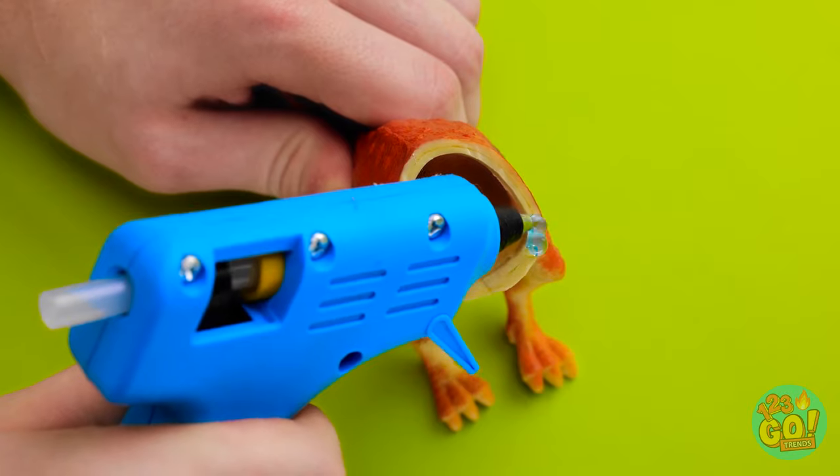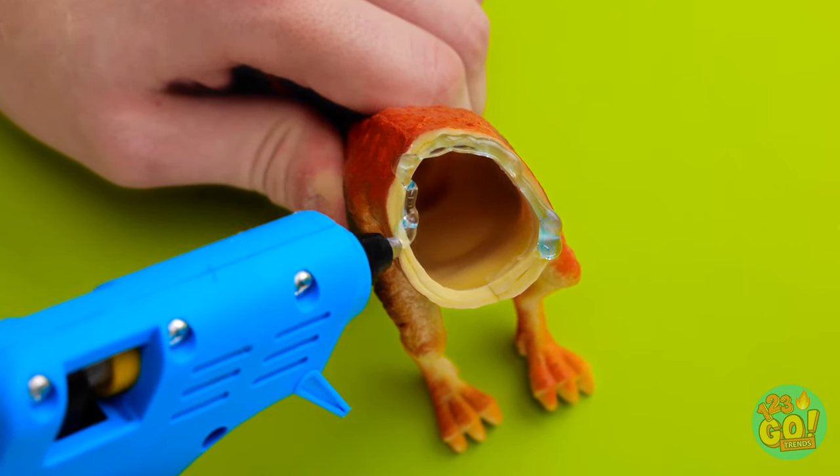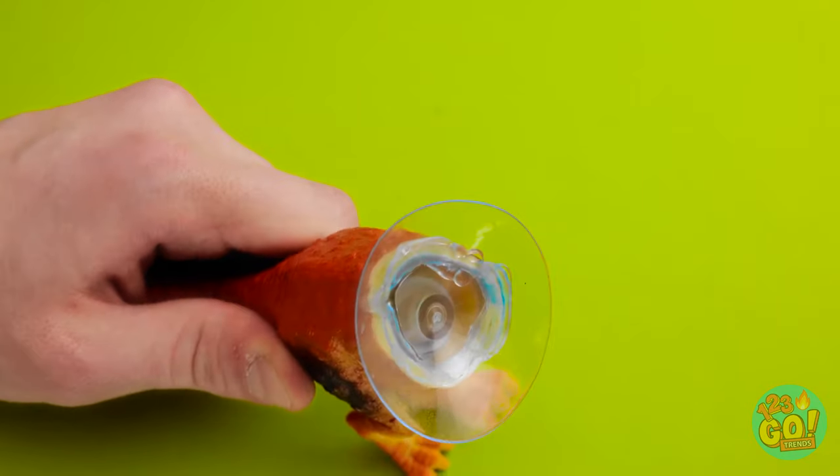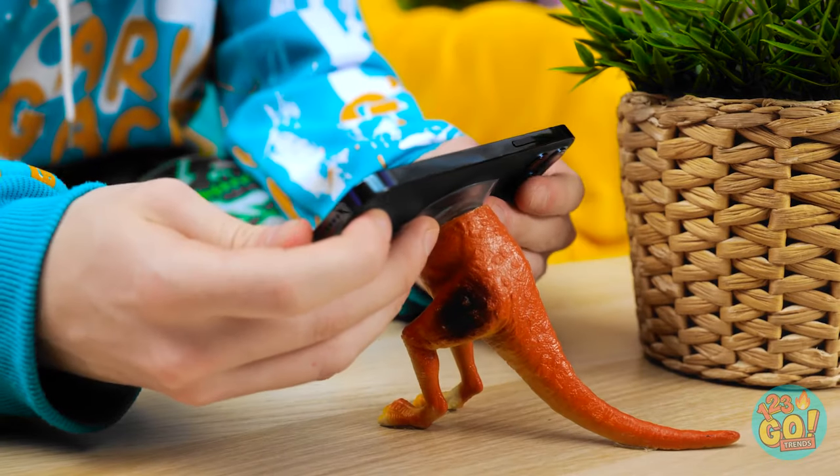Wait a second! Take a toy dinosaur about this size. We need half of the toy! Now apply hot glue around the entire edge of the cut. Now apply a small suction cup right onto the wet glue! Make sure to press it on nice and tight! Once the glue has dried, you can go ahead — stick your phone right onto the suction cup!